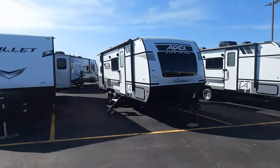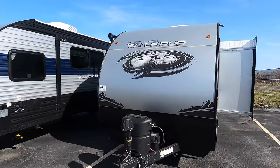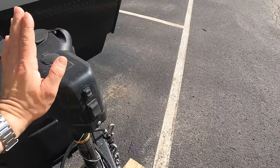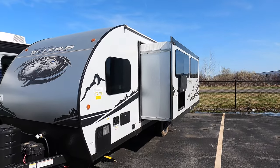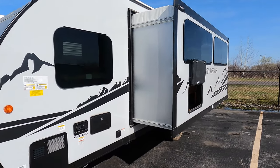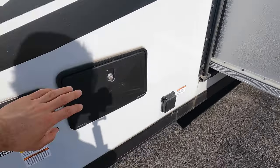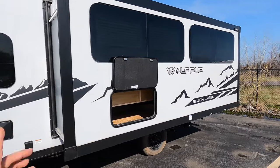It's starting to feel like summer out here — I jumped in this unit and actually broke a sweat. Up front you have a battery, a 20-pound propane tank, and your power jack tongue. There's a nice big rock guard and the Black Label Wolf Pup logo. Black Label means a few more amenities versus the standard edition, first of all being fiberglass. Coming up front we have your hot water heater, fresh water and city water tank fill, outdoor shower, and shore power connection.